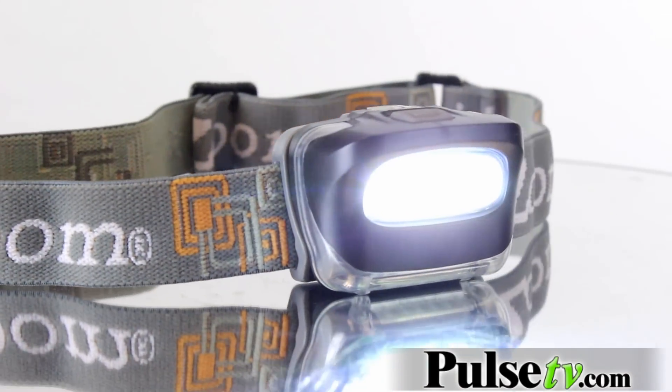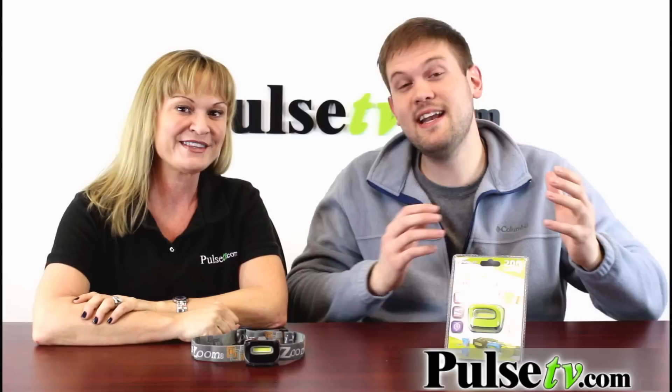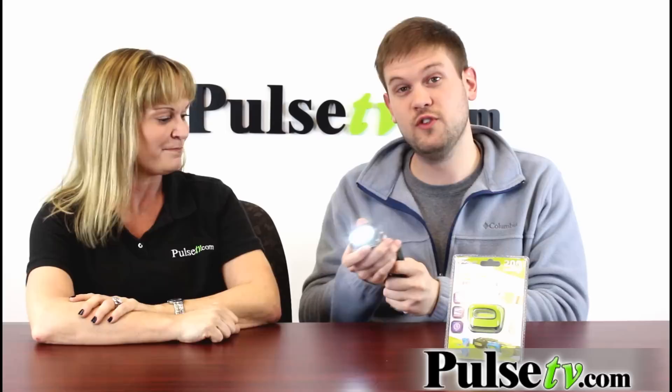It's a really cool compact headlamp that dishes out 200 lumens. It is very bright, and if you don't need a light that's quite that bright, this actually has two different settings as well. On the high beam is when you're getting that 200 lumens, so it's very, very bright.